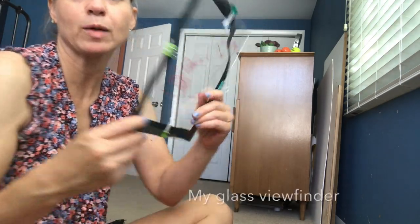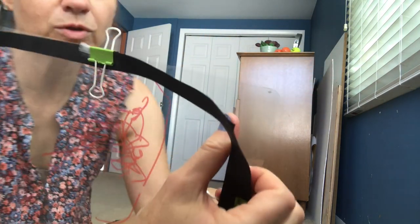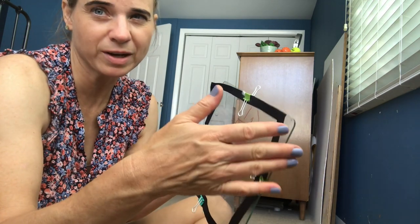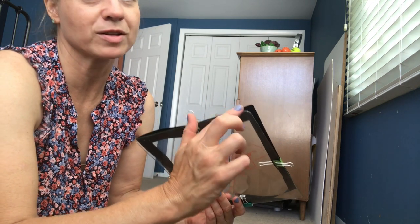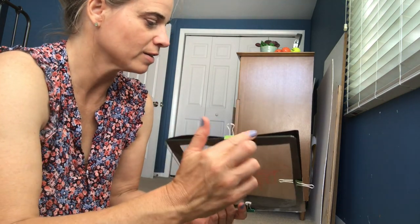The viewfinder I have is a frame that came with a piece that already had the edges sanded down and curved so they don't cut you. If you get a cut piece of glass, it's going to be sharp and it might cut you. You can sand it by hand with sandpaper — probably don't use a power sander because you might break it. Use safety glasses either way.